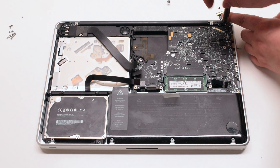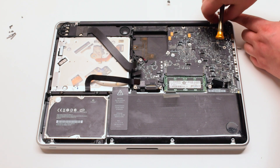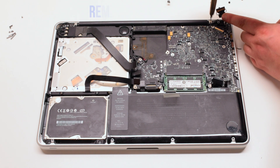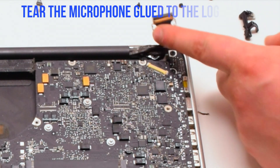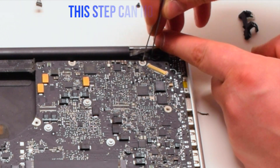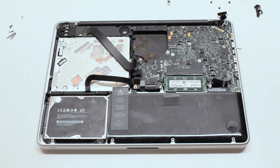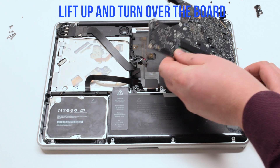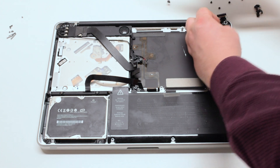Disconnect the two Phillips head screws holding down the LVDS bracket but leave them in place, then lift the bracket. Tear the microphone glued to the case — this cannot be skipped; it's a very important step. Lift the board up at an angle and flip it over. There's one more connection: disconnect the DCN power board.